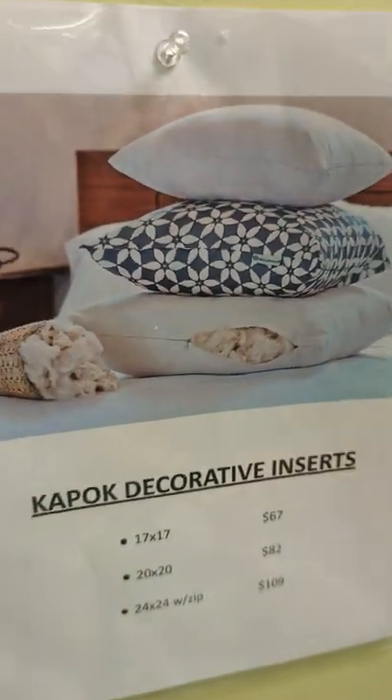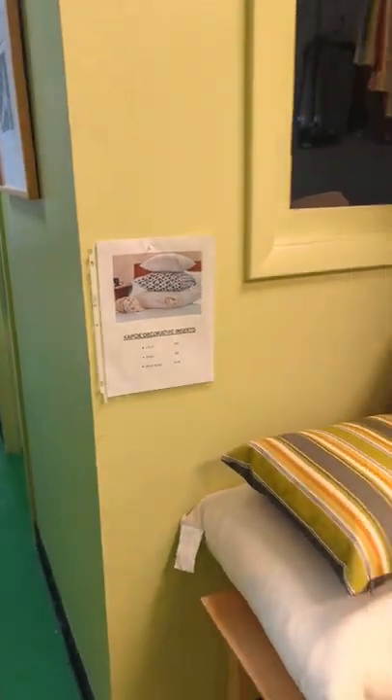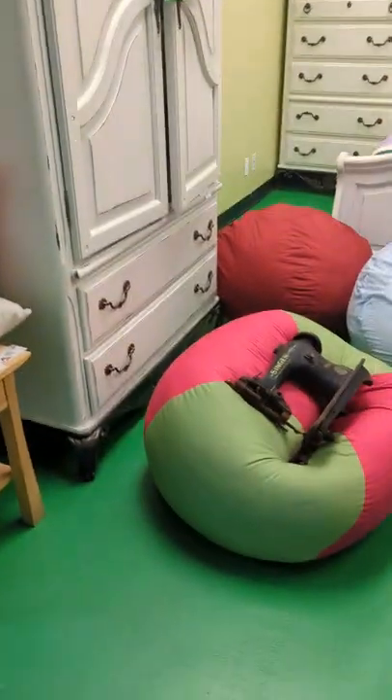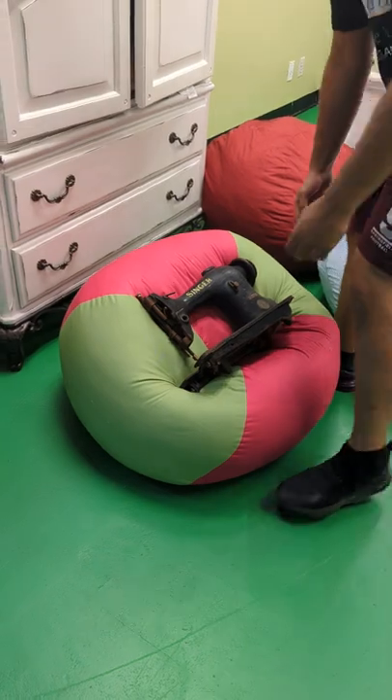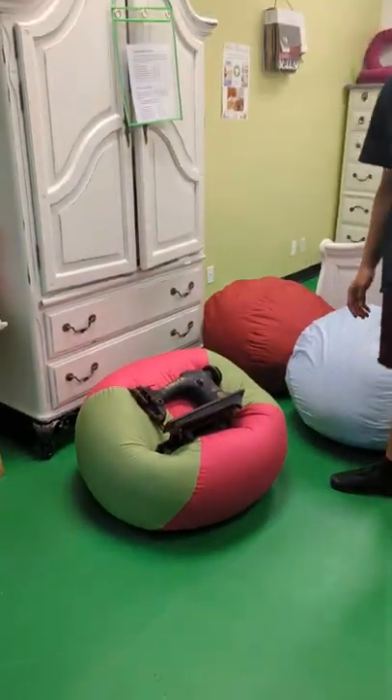We're going to talk about K-pop a little more than you guys are used to hearing about it. Why is that? It's finally here — the K-pop beanbag made at White Lotus Home. Hold on a second. George is so excited to try it.